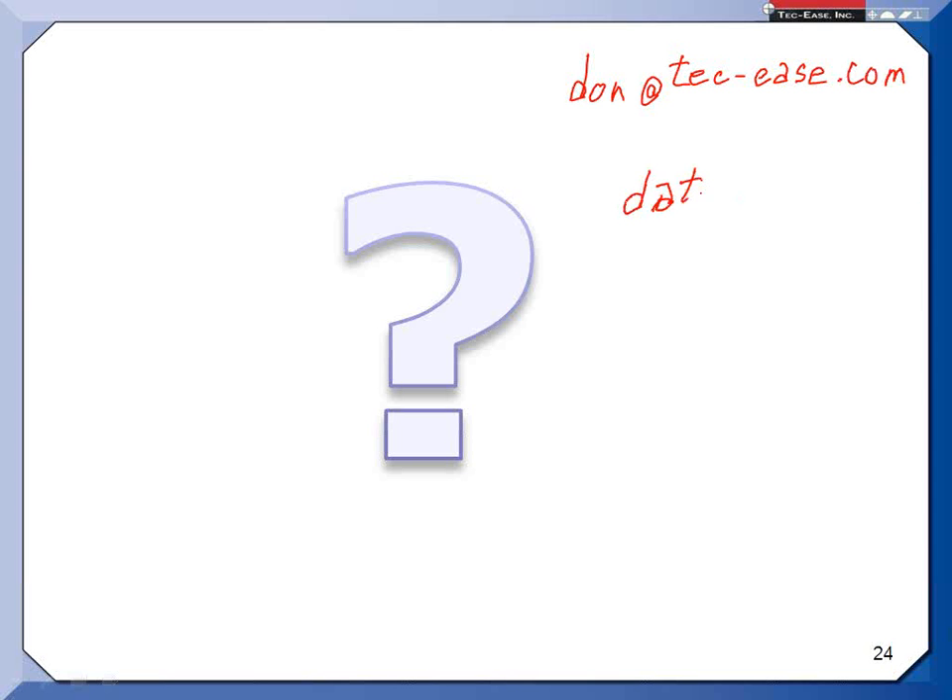Frank suggested datum targets as a future brown bag topic — that's a tough but good one.